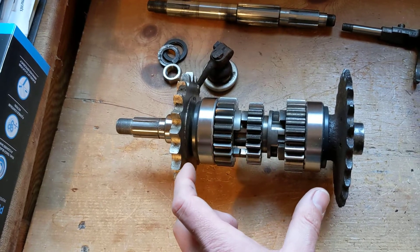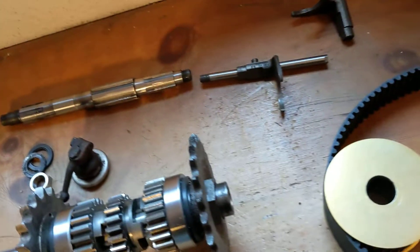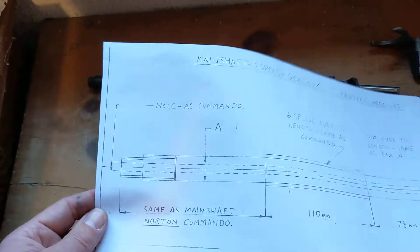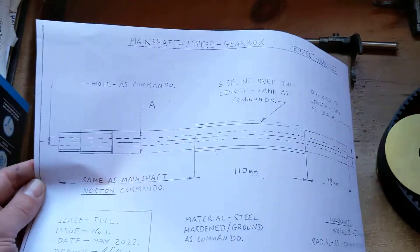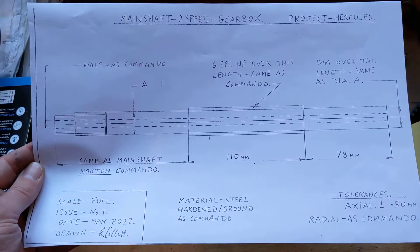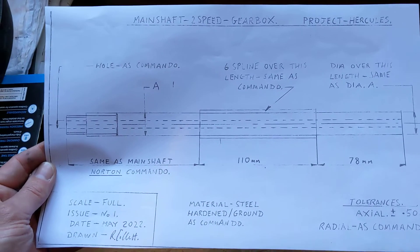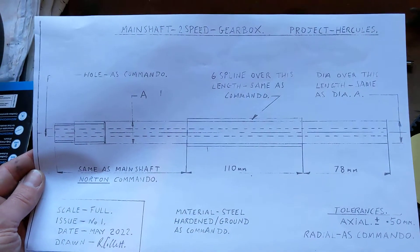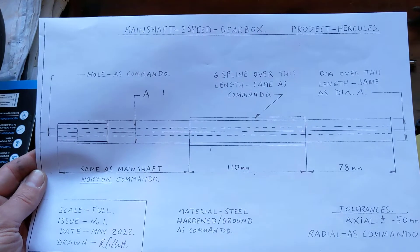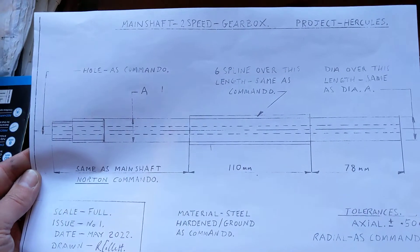That means we need a longer main shaft that needs to be made, and we need some mechanism to shift the dog backwards and forwards. Mr. Bob is passing me a sheet he's drawn up for the longer main shaft dimensions. It's very similar to the Norton Commando main shaft that this is based around. There's a possibility that one of the gearbox manufacturers where the tooling has already been set up could potentially make this for us, just to save a bit of time.